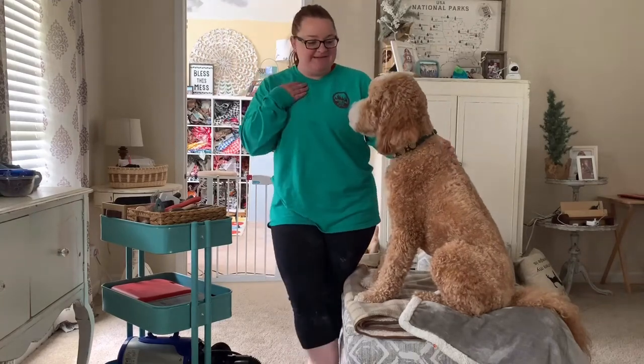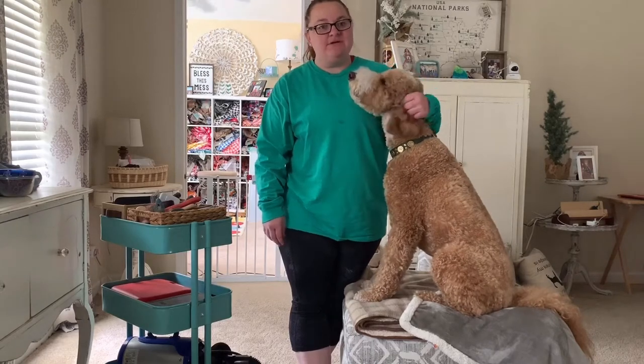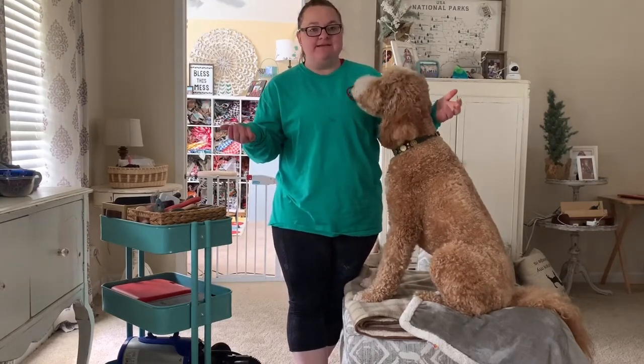Hey guys, I'm Emily. This is Cedar. He is a two-year-old golden doodle. We live in Atlanta, Georgia.